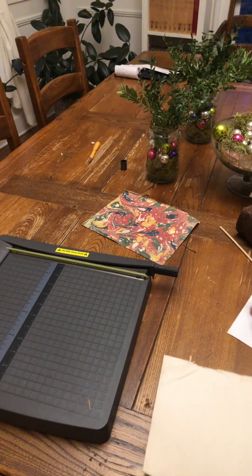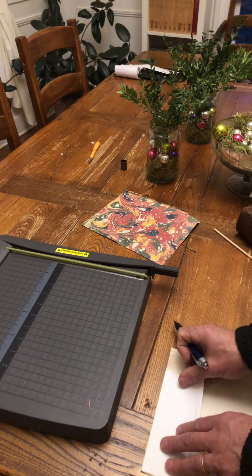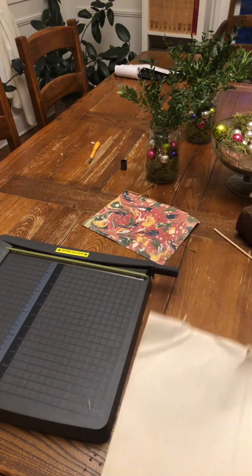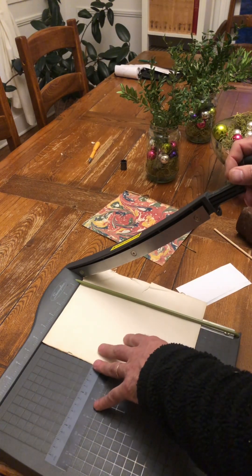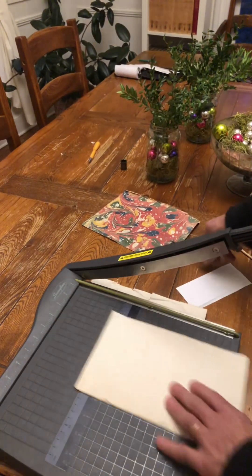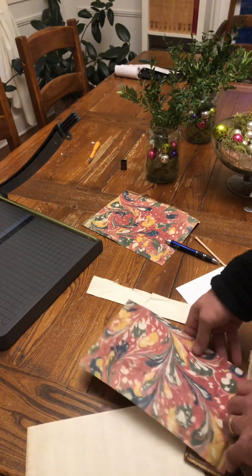What we're going to do is trim off this edge where it's all a bit damaged to this dimension — measure right there, and the same thing here — then put this in the guillotine. We're going to get a nice straight edge as a result. There we go — this should now be the right dimension to use here. Yeah, that looks great, that's going to be good.